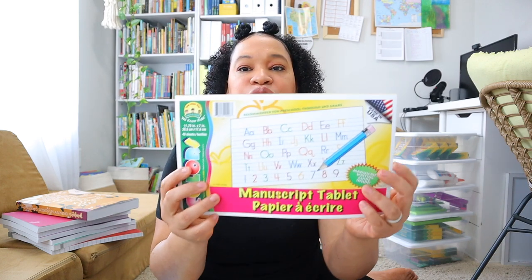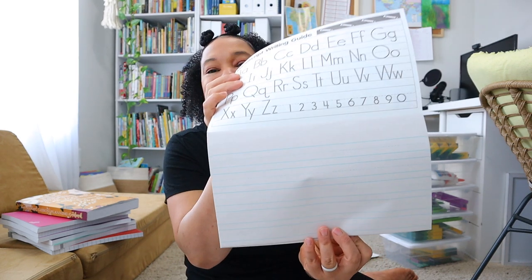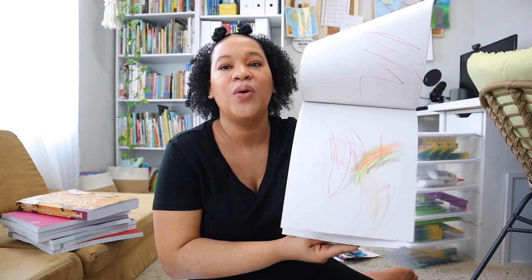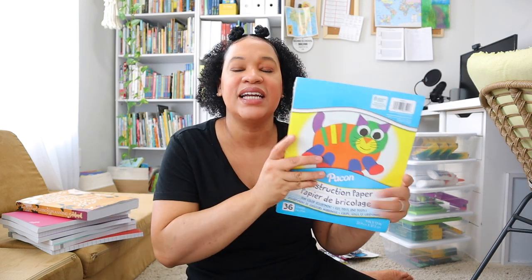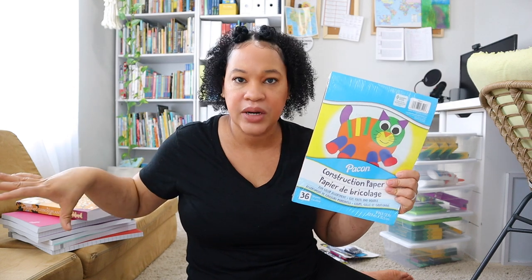Some stuff I got from the Dollar Tree for my younger two: I got this really cute writing tablet so Leia can practice writing her letters and her name using this manuscript tablet. I also always pick up doodle pads for my younger ones so they can doodle — I love this plain paper for them to draw on in the morning while I'm cooking breakfast, it keeps their hands busy. And I always need construction paper, especially for my younger ones' curriculum activities — at $1.25 you can't beat it at the Dollar Tree.